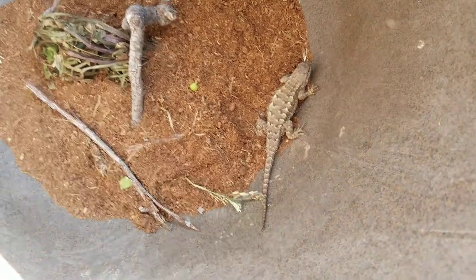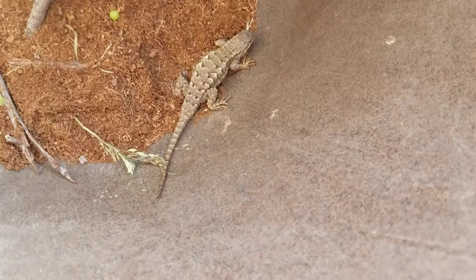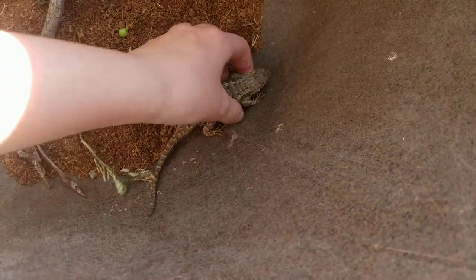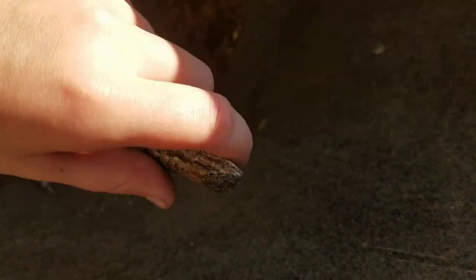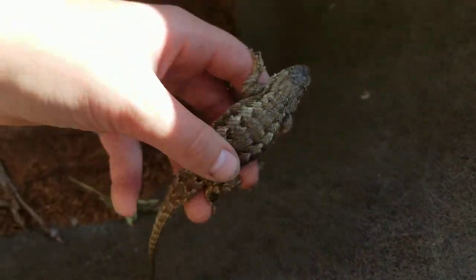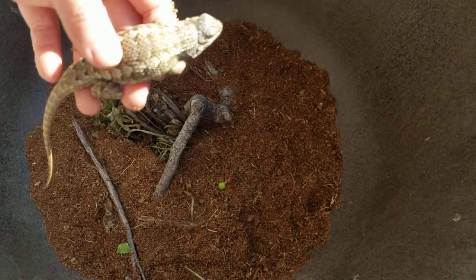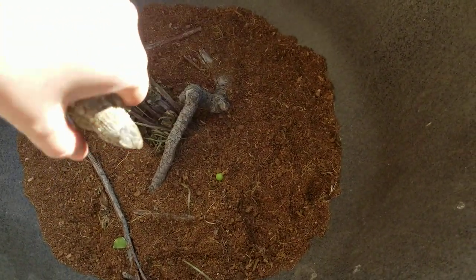Next, how to tame it. When you first put him in his enclosure, he'll try to climb up the walls and go everywhere. But after he gets a little bit used to it, and you pick him up for the first time, he'll be more open to you grabbing him. And when you let him go, he'll be easier to catch next time. What's most exciting for me about catching lizards is seeing the patterns on their belly.